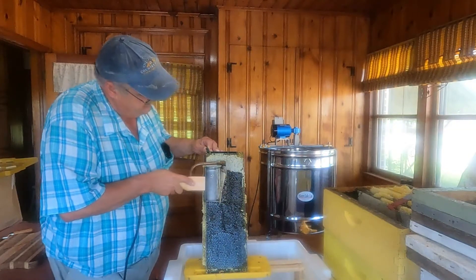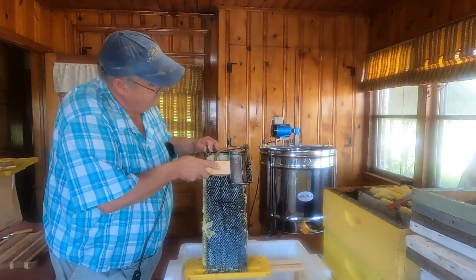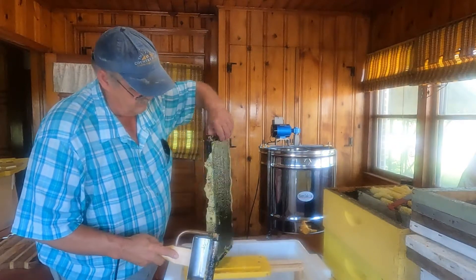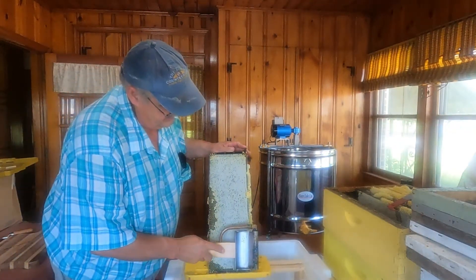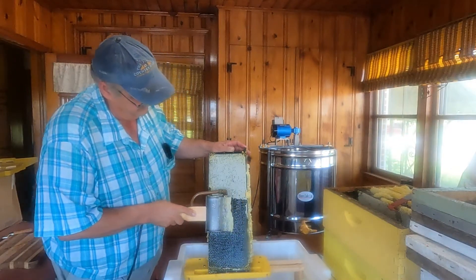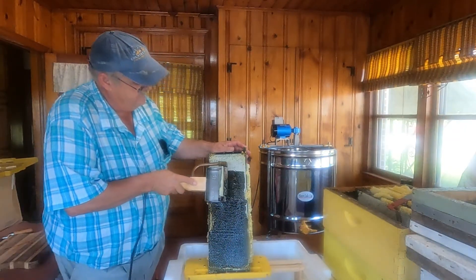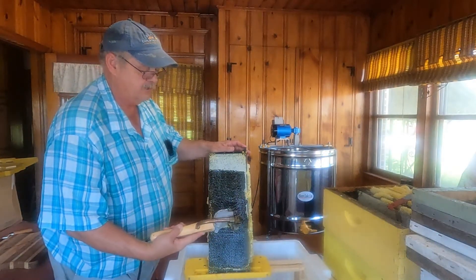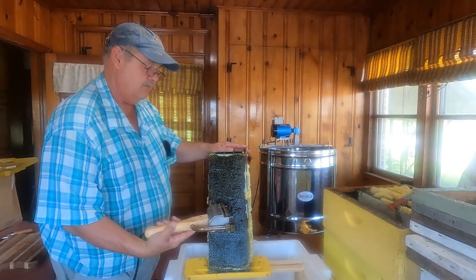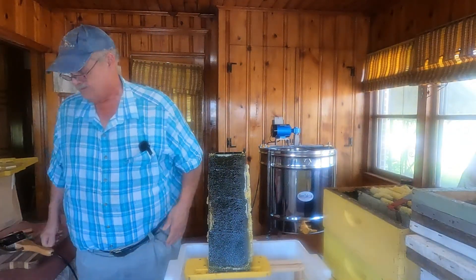One thing about this uncapper: if you get to a point where the wax or honey gets caramelized on it, you've got to clean it off or it just will not cut the wax off your frame very well. The downside — the one thing I wish they had done — is put an electric heat regulator on this knife. It does not have a regulator, and you really have to be careful about it getting overheated, especially when you're not using it. You should turn it off. It does have an inline switch; you just turn it off and lay it over there.